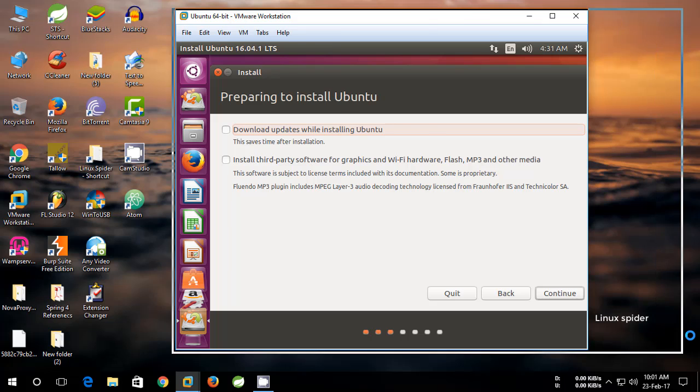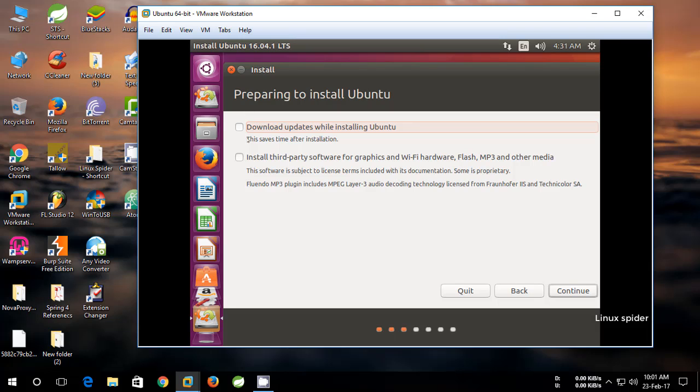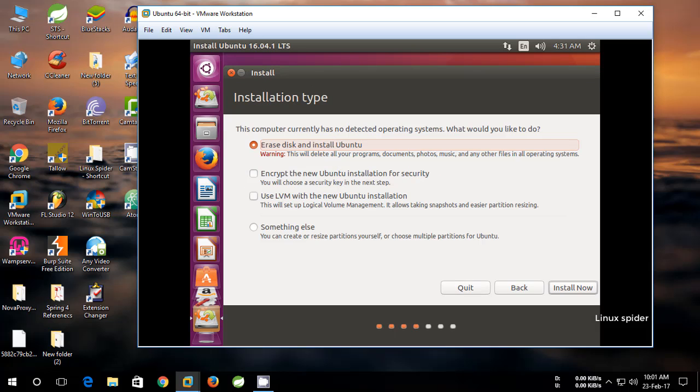You can download Ubuntu updates and third-party software. I'm not updating or installing third-party software now. It takes some time — click Continue. Select the mounted partition to install Ubuntu and click Yes.